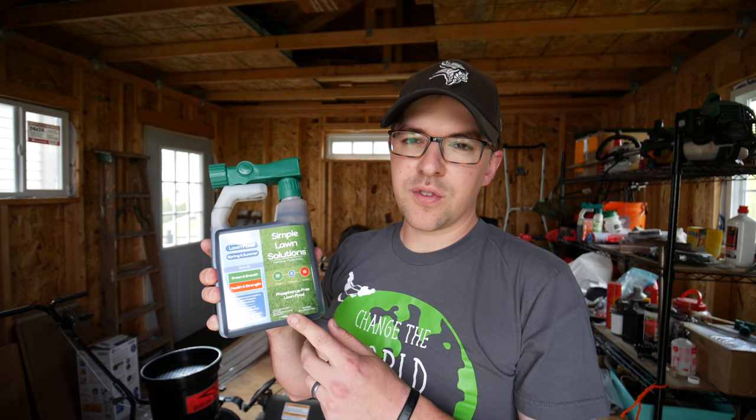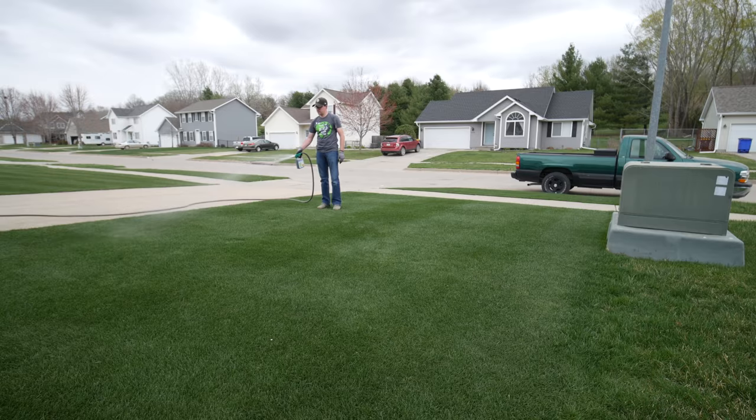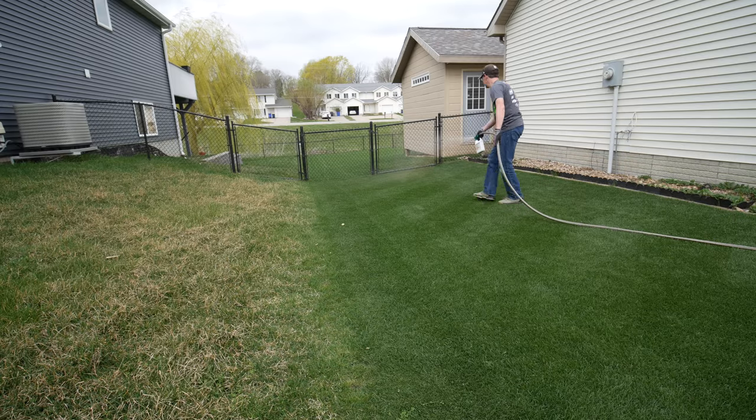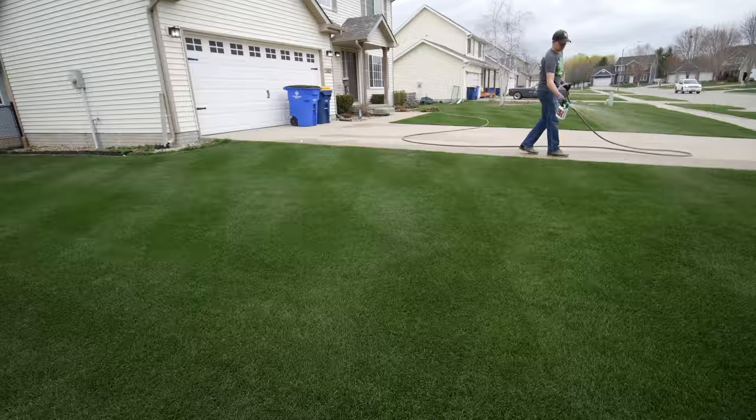With those lawn foods, you can let them sit on the grass leaves — that's why it's important to apply before or after the heat of the day so there's no risk of the fertilizer sitting on the grass blade in the hot sun. It's not a bad idea to get some irrigation on this, but let the fertilizer sit on those grass blades for a little while first. Same with the Root Hume — you can let it sit on the grass blades for a bit and let the fulvic acid work, but then you want to wash the humic acid down to the soil layer. Getting a little bit of rain or irrigation to wash it down into the soil is a good idea.